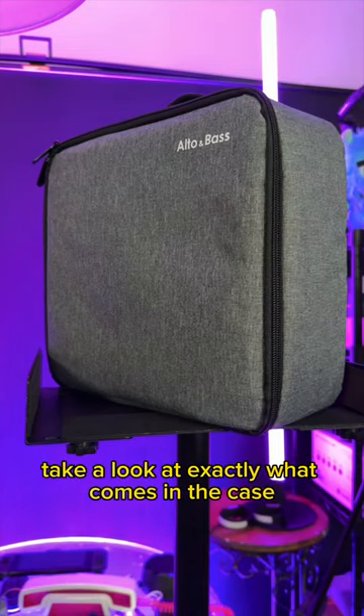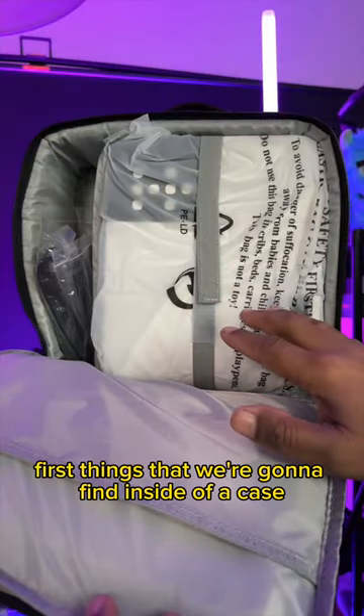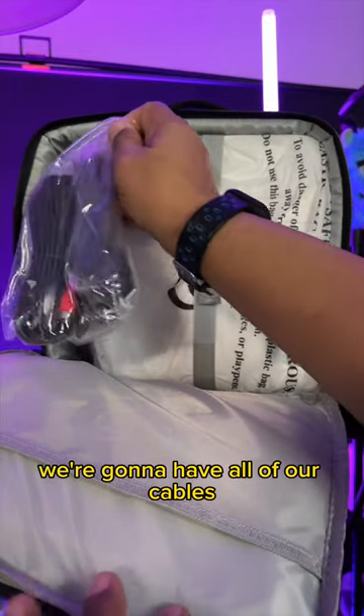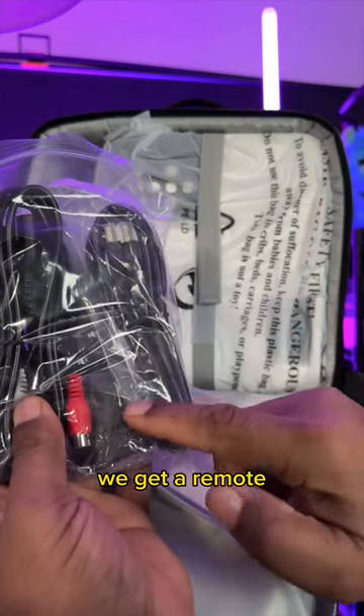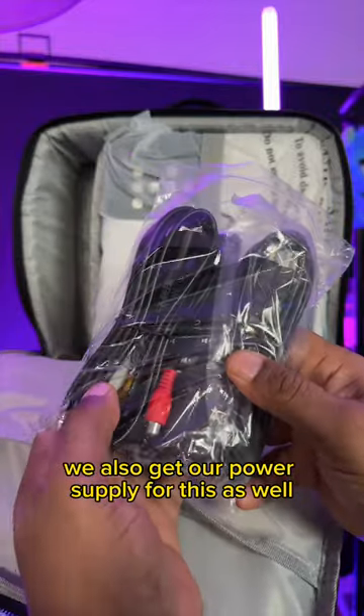So we're going to open this up and take a look at exactly what comes in the case. First things we're going to find inside the case are all of our different accessories. We're going to have all of our cables, so we get a full size HDMI, we get a remote, and we also get our power supply.